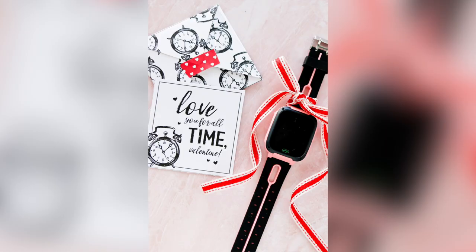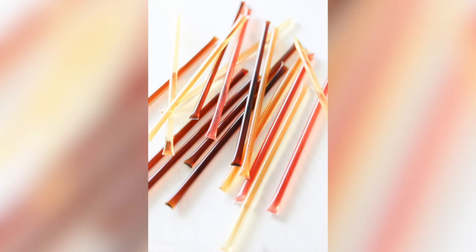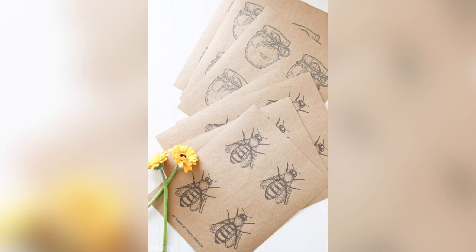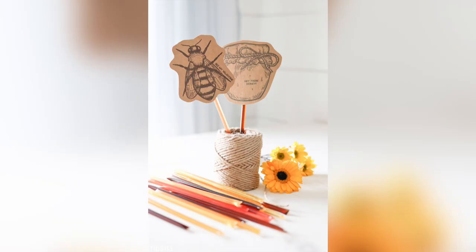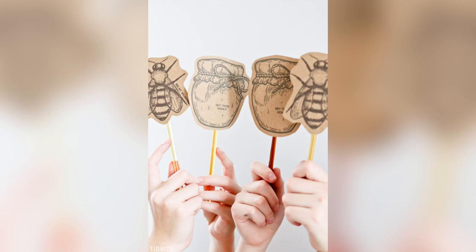You could also get your kids a nice watch for Valentine's — that could be fun. Candy-free Valentine's idea number six were these honey stick Valentines. This was my first idea to come up with a healthier Valentine's. These honey sticks are so delightful and yummy — they come in all sorts of flavors and are simply pure honey. I made two cute printables: one is a vintage bee graphic that says Be My Valentine, and the other is a honey jar that says Hey There Honey. Once paired with the honey stick, they make cute little puppet figures which my kids love to play with.